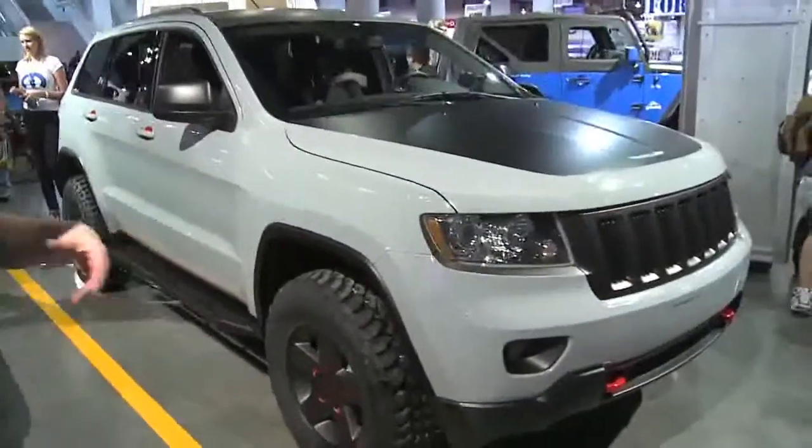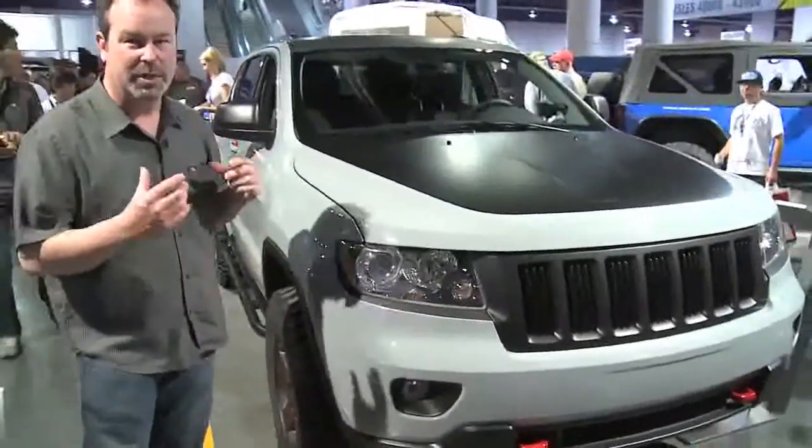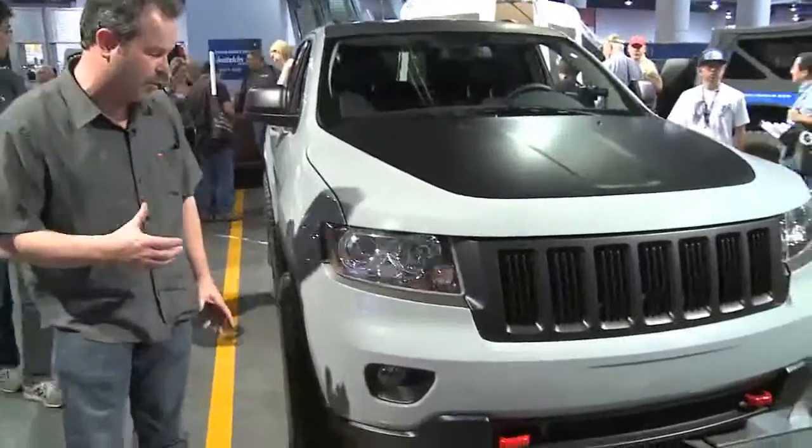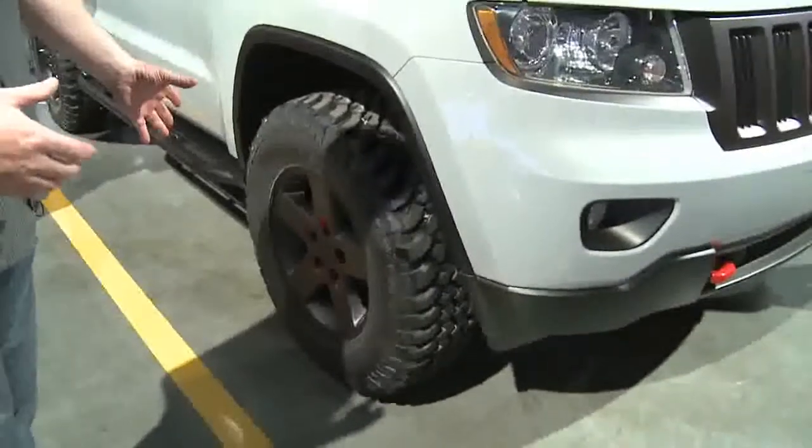This is a Grand Cherokee we put together. Instead of making a lot of bright work, this one we toned down a little bit. It's a little more off-road ready. We started with a 32-inch mud-terrain tire on a Wrangler Rubicon wheel.